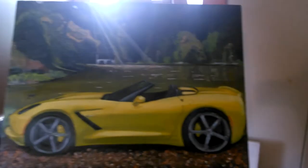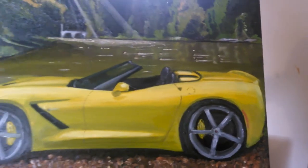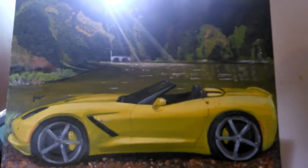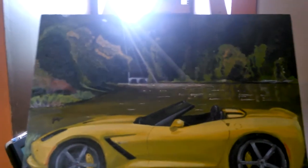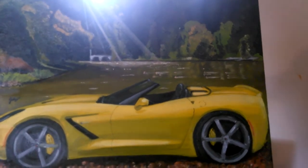This is the piece I finished yesterday — it's of a Corvette Stingray. I don't know if you can really get all the fine details through the phone camera; it can't really capture everything or the beauty of the paintings. But this is it — the background is Dunbar Cave Park here in Clarksville.